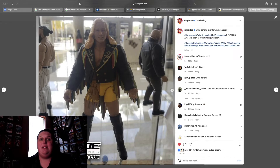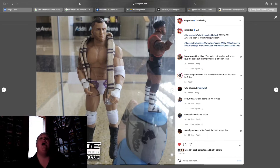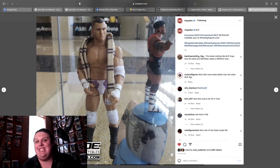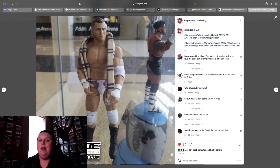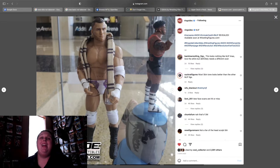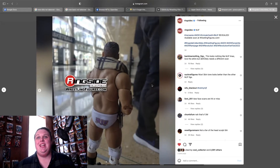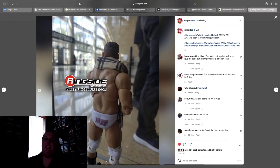Up next we have MJF from Unmatched 4. The head scan is terrible. The gear, however, is perfect — I have been wanting this white and purple gear for the Pinnacle ever since this match. But this head scan is just not it at all. The back of it looks cool. As one comment pointed out, it looks more like FJM than MJF, but it'll work for a ring crew member in my diorama.